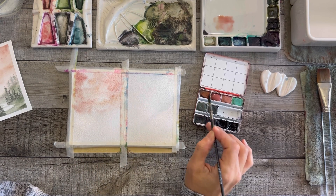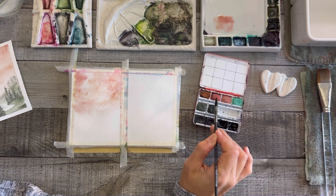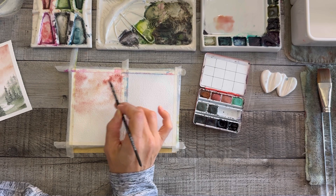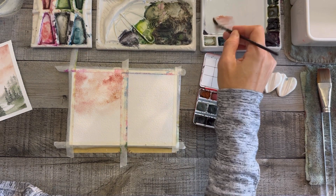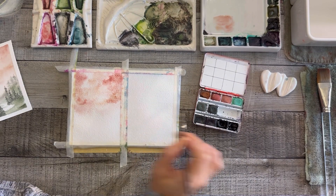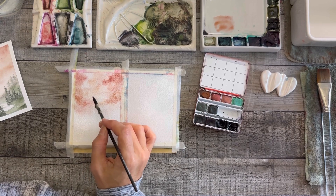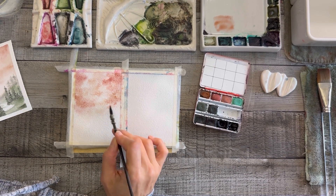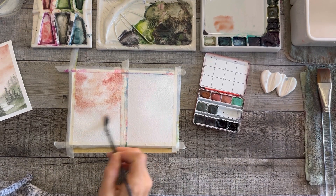I'm using these three colors intermittently, just putting color on the paper. I'm not being super particular, but I'm making sure I use all three colors to get variations. I'm watering some down, taking some straight from the pan, playing with all different levels of tonal value, consistency of paint, and water. My paper is pretty wet, so if I get too much water it's not going to do too much.